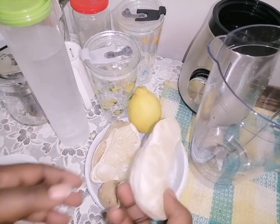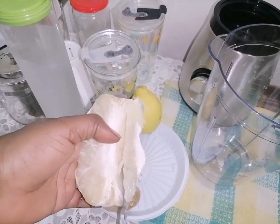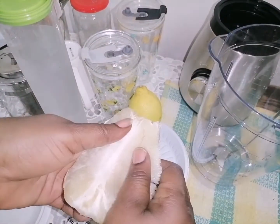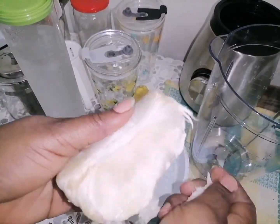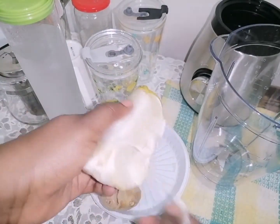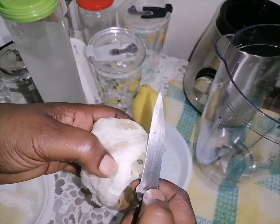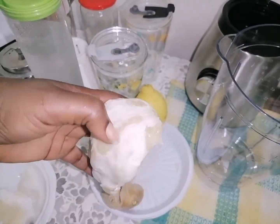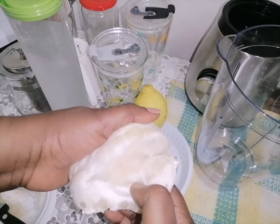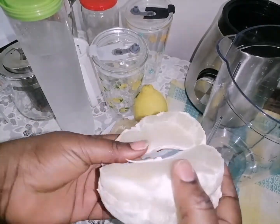Hello guys, welcome to my channel! Today we are going to make grapefruit juice — this is white grapefruit, you can see it. It's quite a big family of citrus fruit. I'll use only these three cloves — I just want you to see it, this is great.